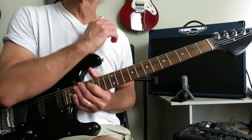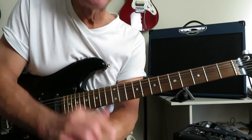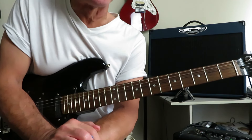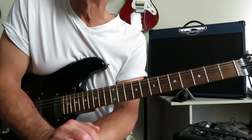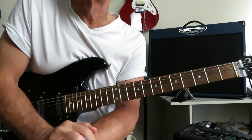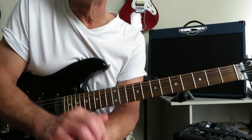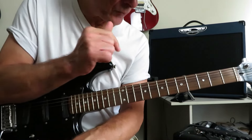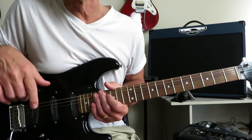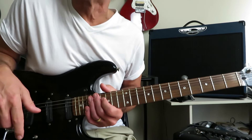That, my friends, is how you play Muscle of Love by Alice Cooper — Michael Bruce, Glenn Buxton. I don't think Glenn Buxton actually played on this album; I think the band was in the process of falling apart, and they brought in Dick Wagner to play second guitar to Michael Bruce, even though Glenn Buxton is credited as lead guitarist. Anyway, I certainly hope you enjoyed that and found it helpful. If you did, please hit that like button and maybe drop me a subscribe if you haven't done that already. Hope you're well out there — we'll see you next time. Cheers.